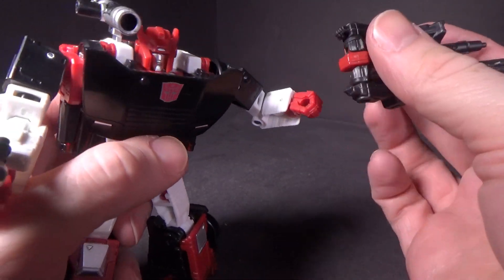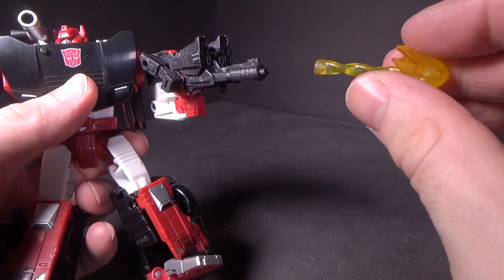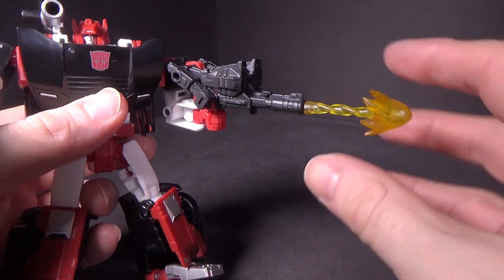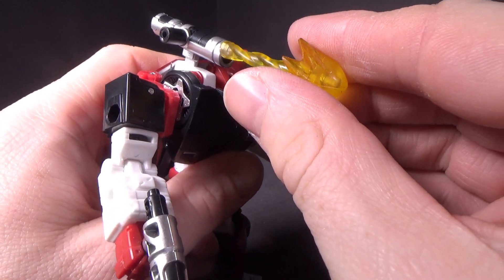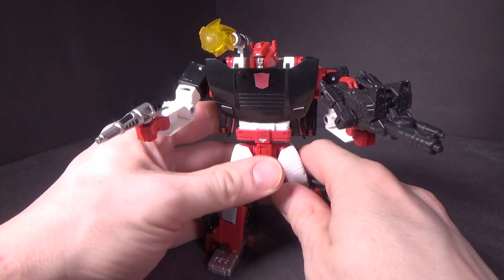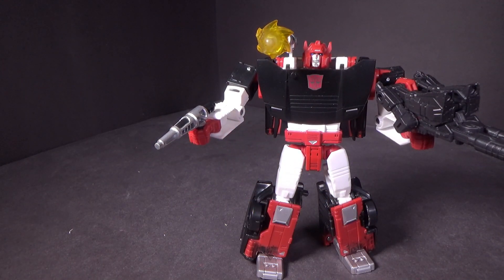And you have the Battlemaster you can give him in the other hand. There is an effect part in this three-pack, so you can peg it into Treadfoot, or you can peg it into the end of his one gun, or peg it into the hole on the shoulder cannon. I like that.